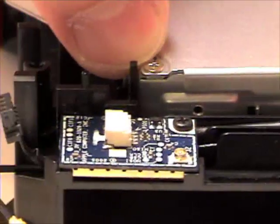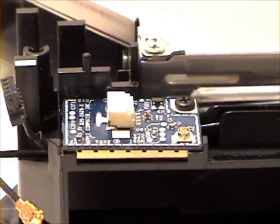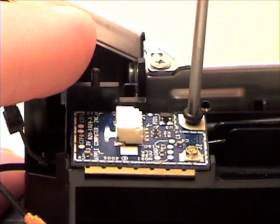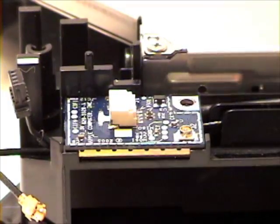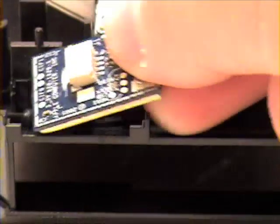Now, grab your Phillips head screwdriver and remove the screw from the board. Lift up and out to remove.